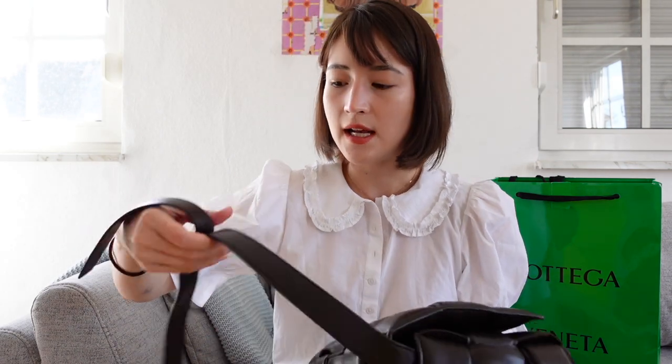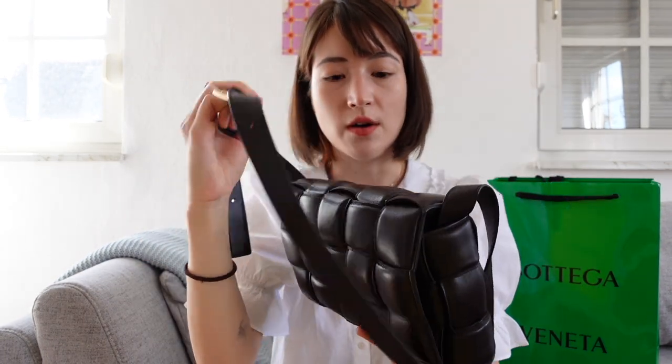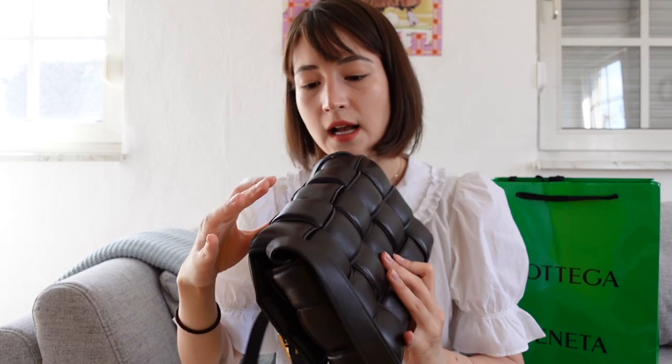It does get dents quite easily. For example, when I was driving back from Barcelona to Germany, I stored the bag and there was a dent from the hardware right here. I was able to rub it out, no problem. But just so you know, it is very easy to dent this bag.